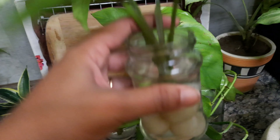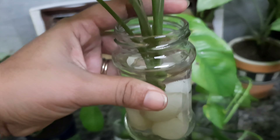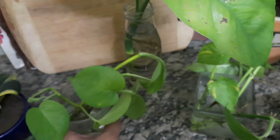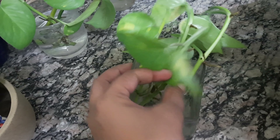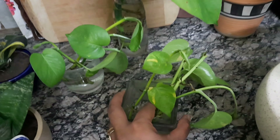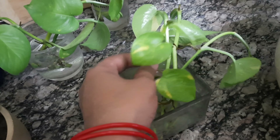This is a Syngonium, which has very good leaves. Syngonium can also be grown in water. I have put the cuttings in a square glass container with some water.